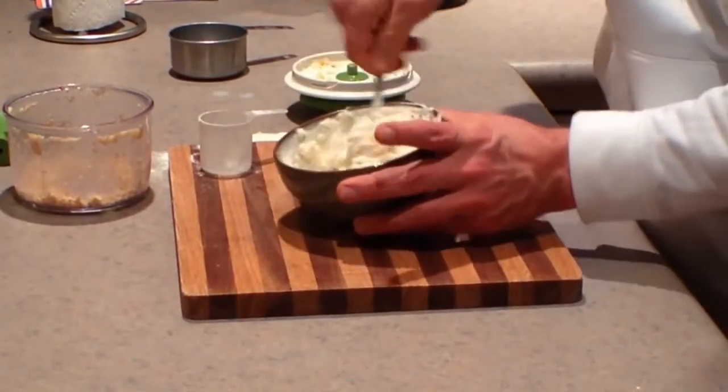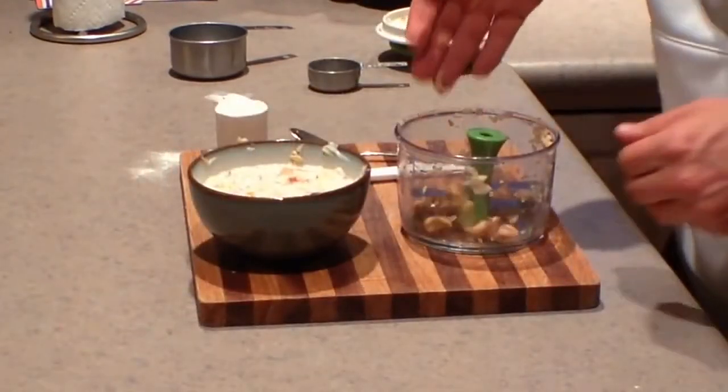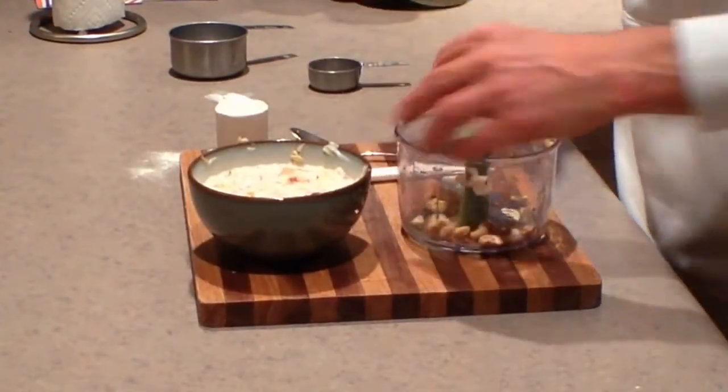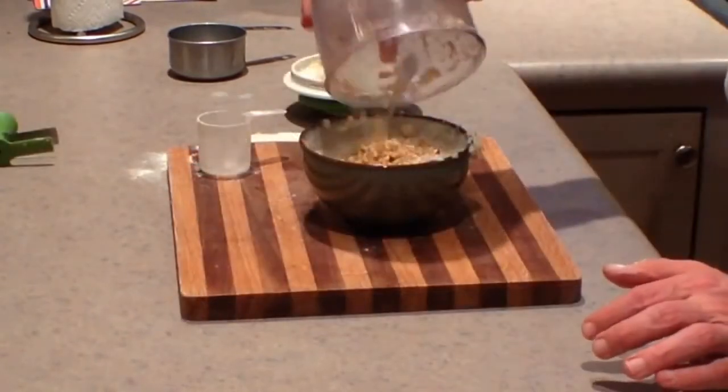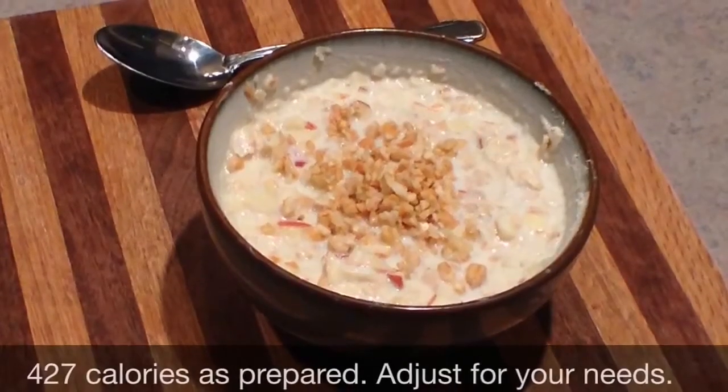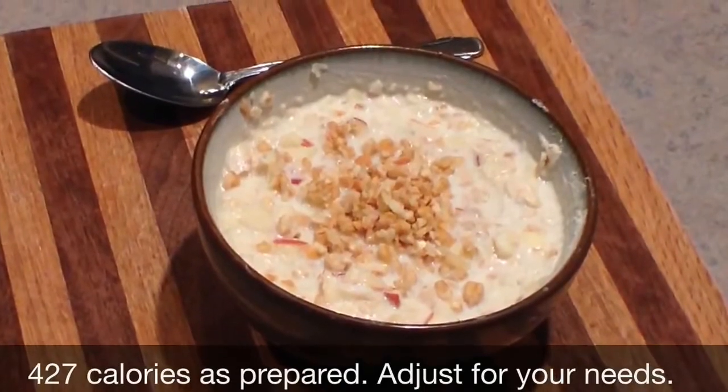From here, you can top it with a nice crunch. I like granola, but today I don't have any granola, so I'm just going to chop up a few more nuts. Either way, it's going to top it off and give it a really, really nice texture and crunch.